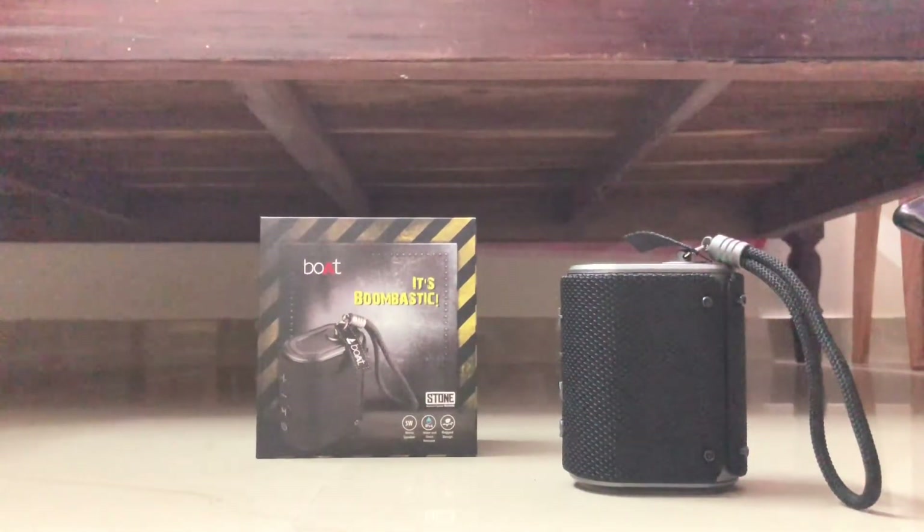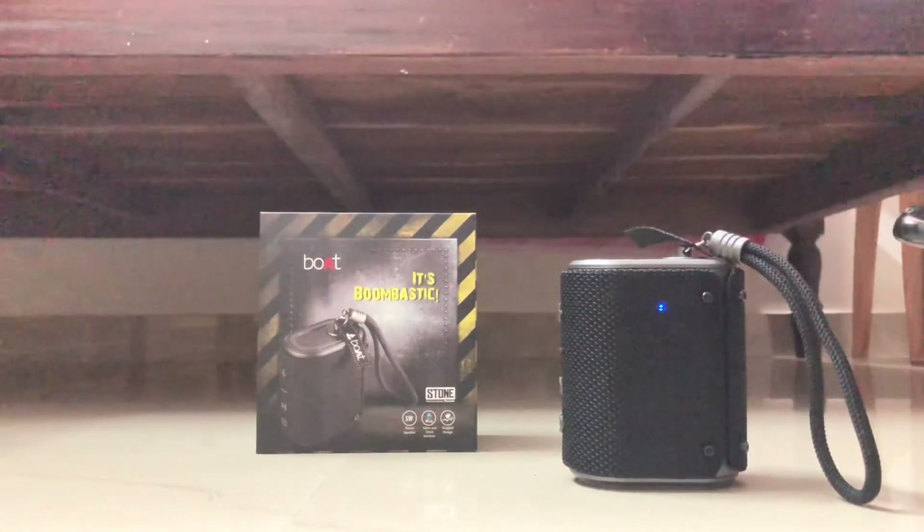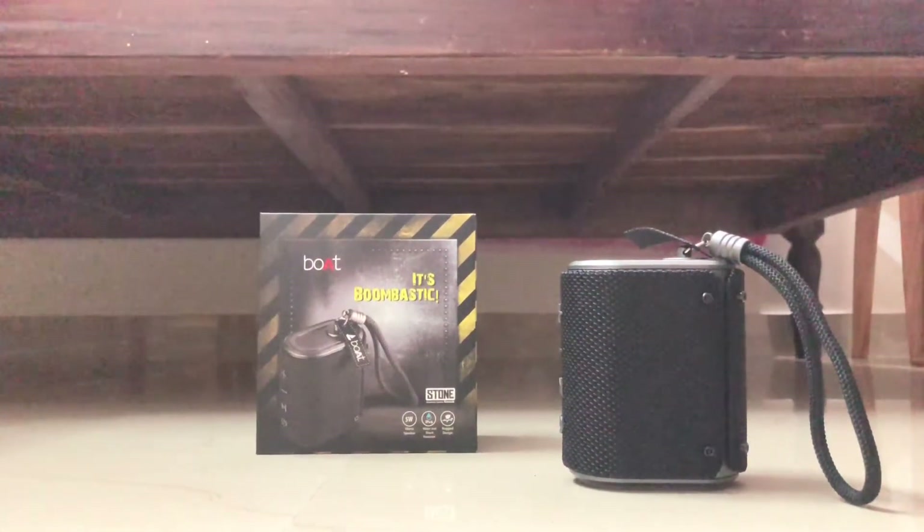You are now connected to Boat Stone Grenade. It is automatically connected. Let's see the sound test.